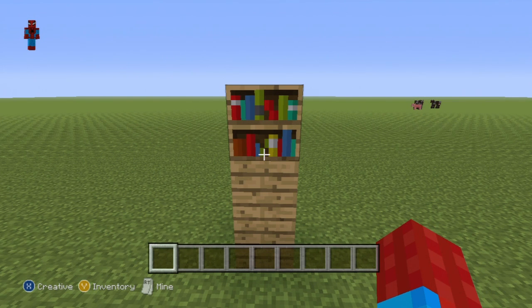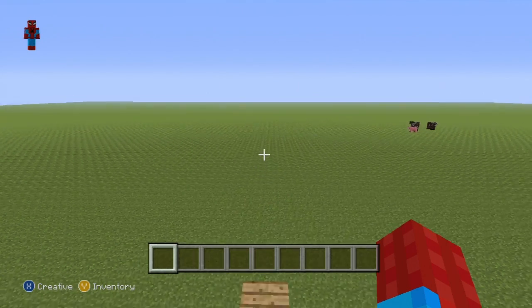Hey, what's up YouTube? In this video, I'll be showing you how to make a bookshelf statue. I get the weirdest requests from you guys. I love them. Keep them coming.